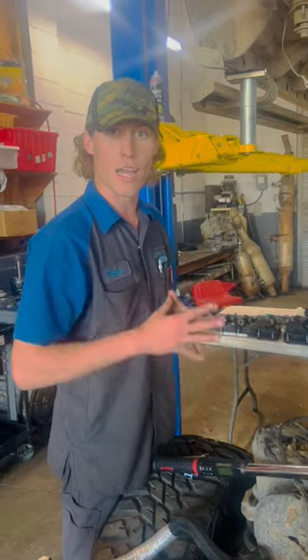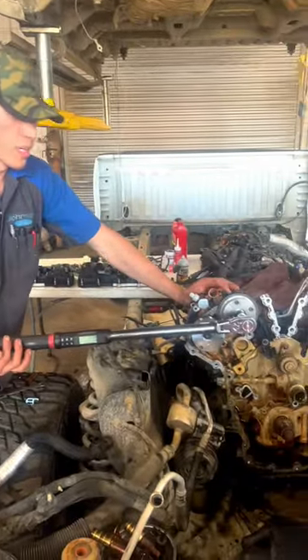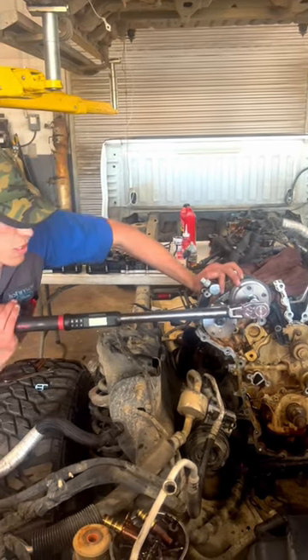Our last and final step on the Gen 1 EcoBoost is going to be 180 degrees. We're going to go ahead and do this last sequence in the torque specs for this cam phaser — 180 degree rotation. Let's do it.